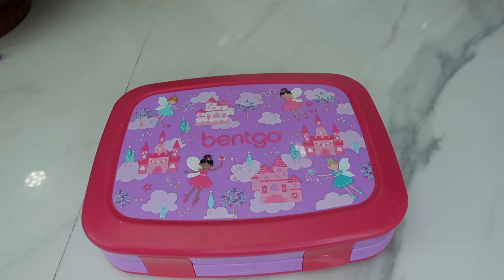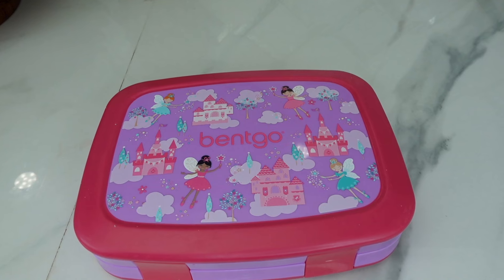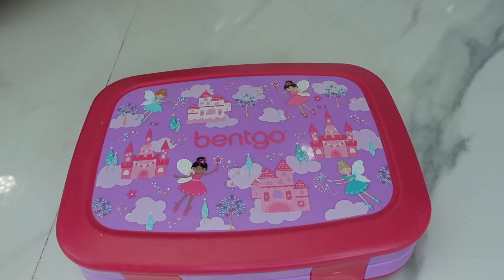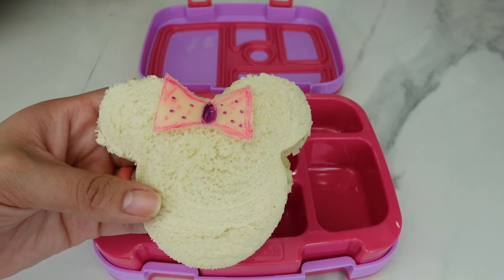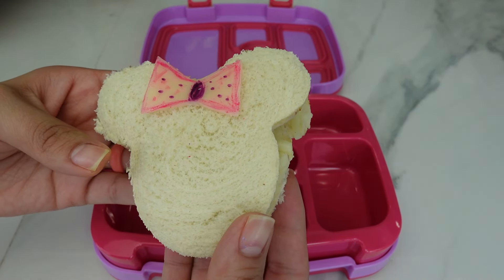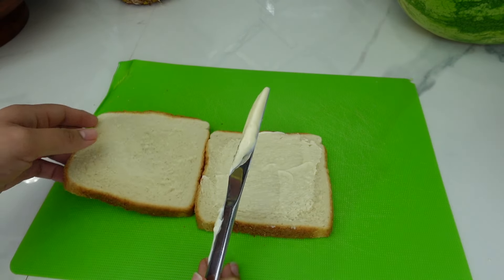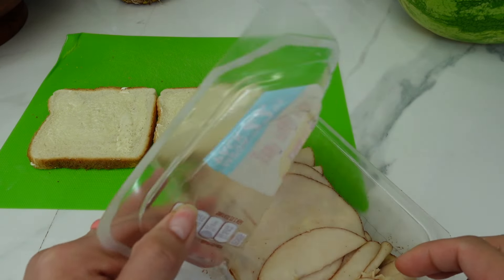Hi everyone! In today's video I'm going to be packing a Disney themed lunch for my daughter. The first thing I'm going to pack is this Minnie Mouse sandwich. My daughter requested a sandwich with just mayonnaise,